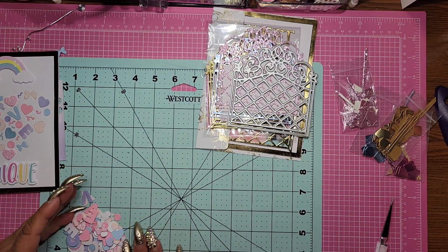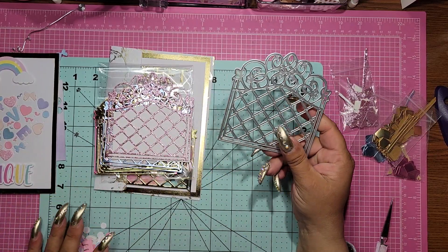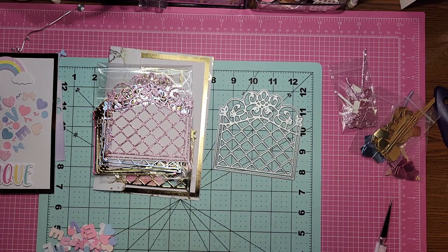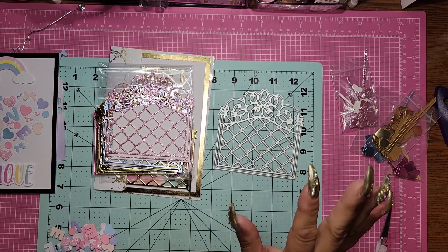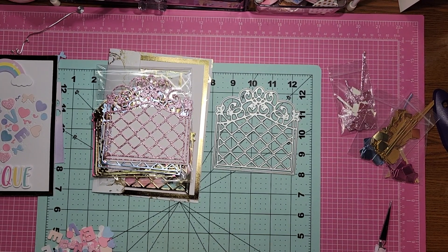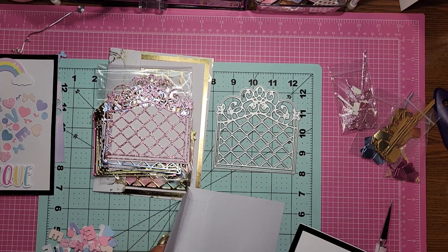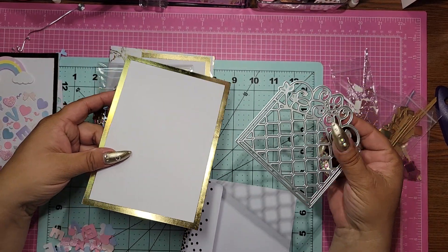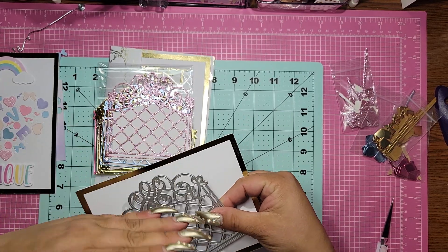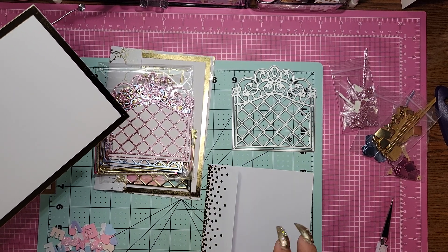The next die I made a card for is this one, and we all fell in love with this card. It's just fun and beautiful — let's not kid ourselves, it is really just a beautiful, stunning die. I was having a tough time trying to figure out how to use it because it's also a very different size. It's kind of too big for a standard card — it hangs out over. And for larger cards, it's kind of one of those dies that gets stuck — it's too short.